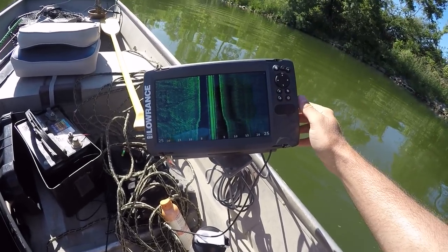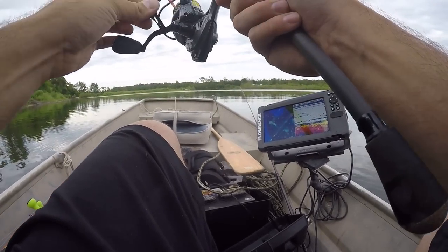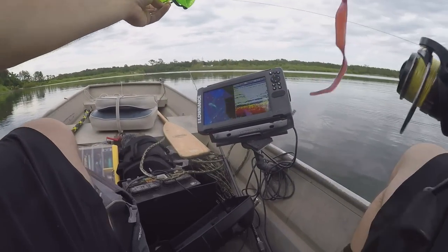If you watched my videos before, you know I did finally get a little fish finder put on here. It's nothing fancy, but it does have the down and side imaging. I want to put in more time with that and fish offshore.